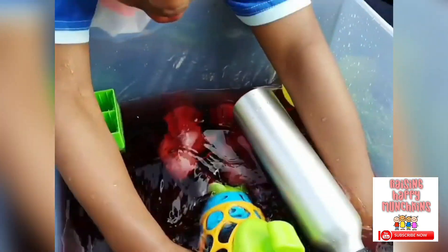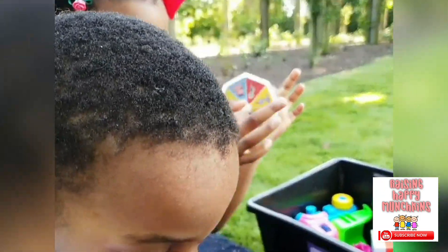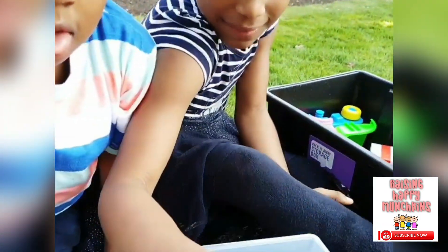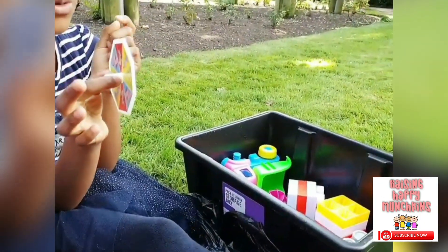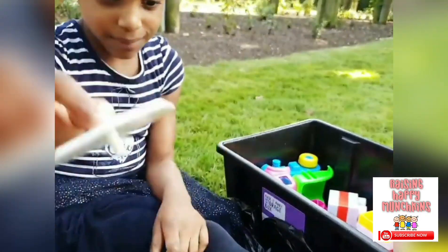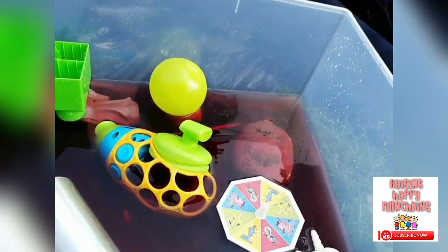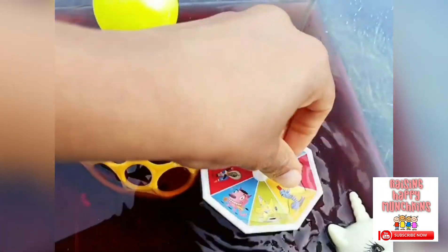What have you got there? Is it a toy? Yeah. Is it going to sink or float? I think it is going to float. Float? Let's see. It's floating! And it's spinning. Is it spinning? Yeah. Let's see.